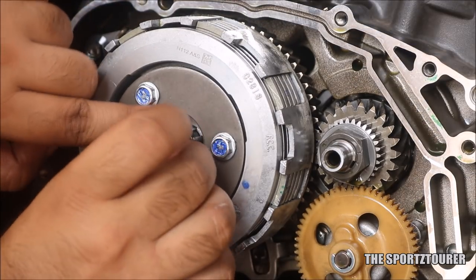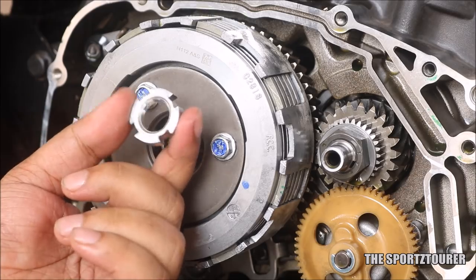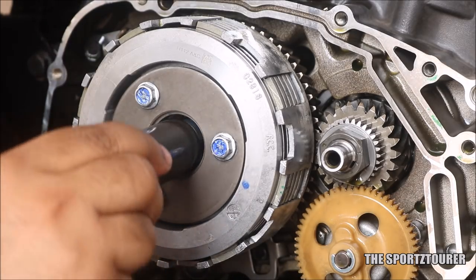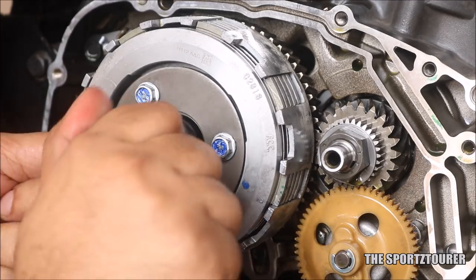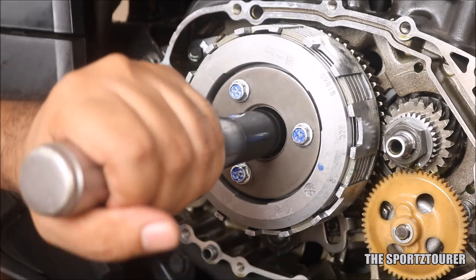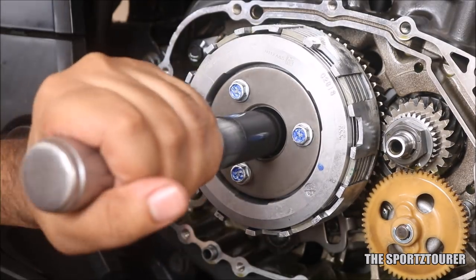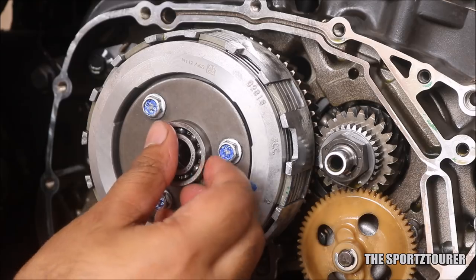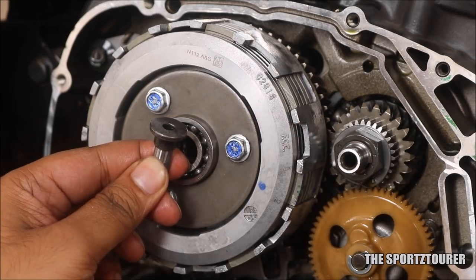Put the second thrust washer back to its place. Next comes the clutch nut — slot the nut onto the tool and fix it back to its place. After loosely fitting the clutch nut, use the impact wrench to ensure the clutch nut is tightened enough, as the recommended torque is close to 70Nm. Put the same bearing back on the new slipper clutch assembly. Next comes the adapter pin with the steel ball inside — slide it back to its place.